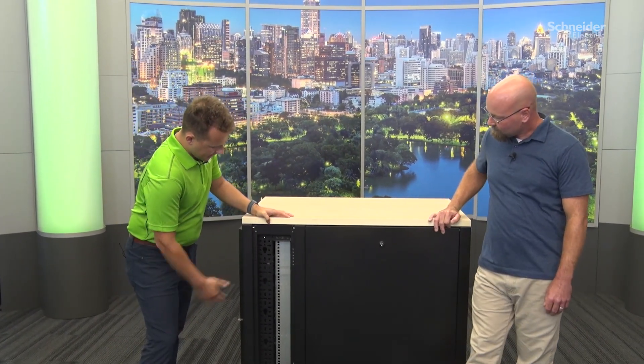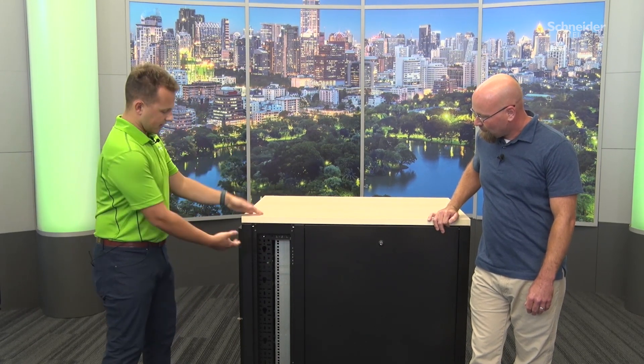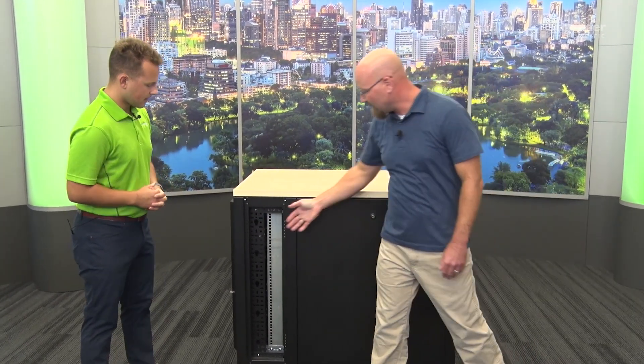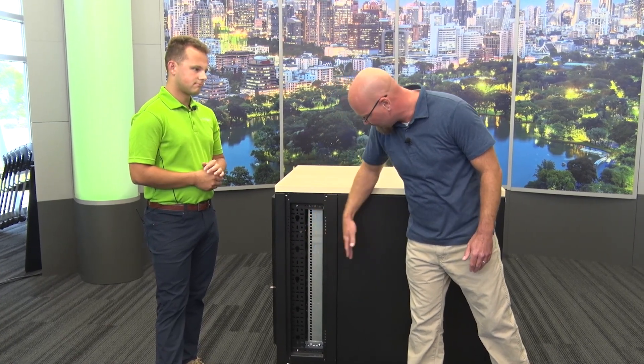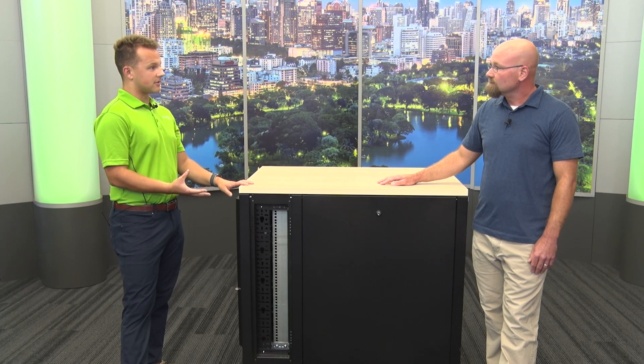A zero-U PDU mounts vertically using a tool-less peg — you can mount it anywhere along the RCC depending on the PDU size you select. There's also an RCC on the inside surface facing rearward, giving you multiple locations for PDUs and network accessories. Maximum mounting depth is around 32 inches across all four sizes of this rack. Both front and rear rails have adjustability — about four settings on each rail — to customize for different customer equipment depths.